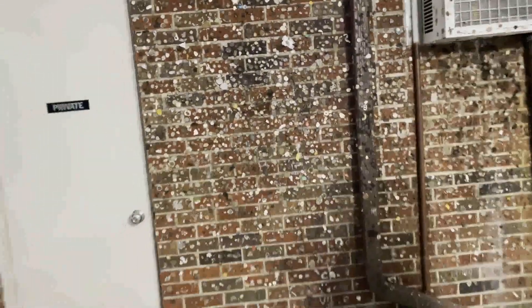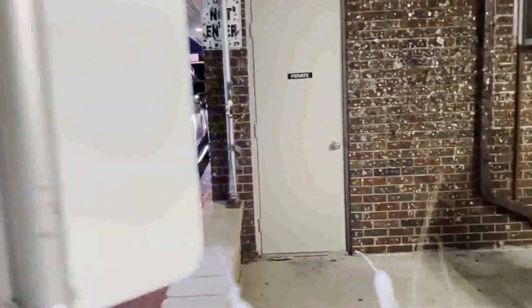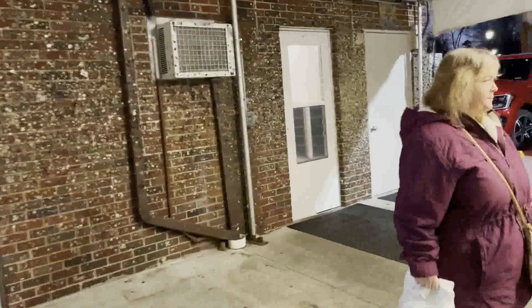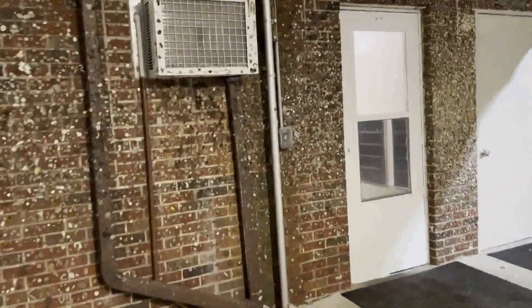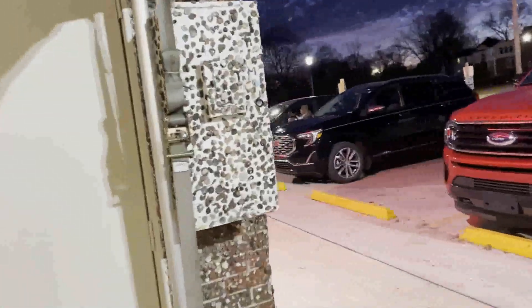The wall here at Made Rights is covered in gum. People stick their gum all over it as they wait in line for the Made Rights. You can see it all down there — they stick pennies and everything in it. The whole entire place is covered in gum outside on the brick. You can see it all over the box here, all over the side of the wall, the entire thing.